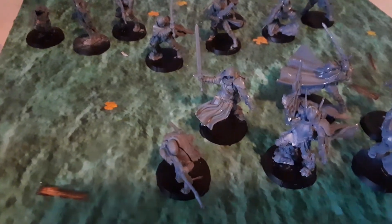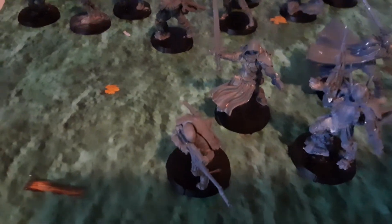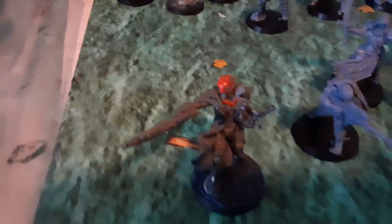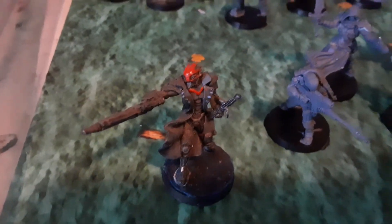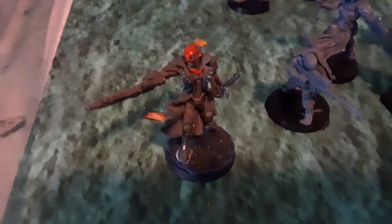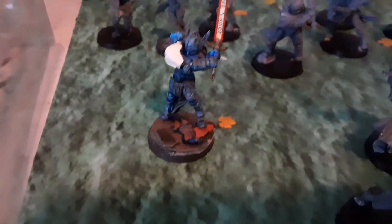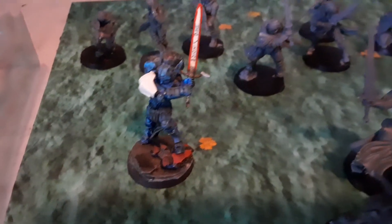Once I get some of them painted, I'll show you what they look like. From my older Infinity models, I've got this Aquila Guard painted up pretty nicely, I think. And from the first Operation Ice Storm, I've got this Knight painted up.